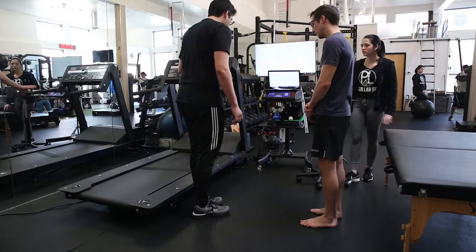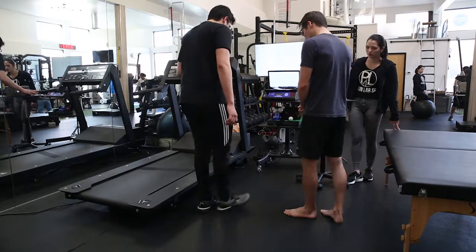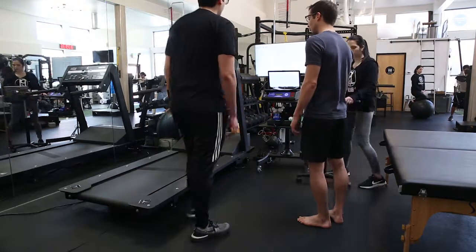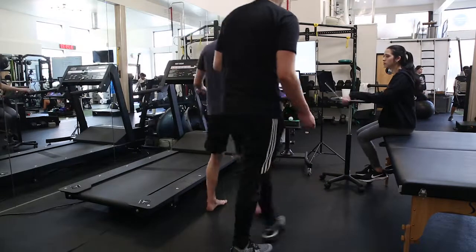Hey, heel raises. I'll have you just kind of holding on to this for balance. Stick one leg out in front and just do calf raises, okay?